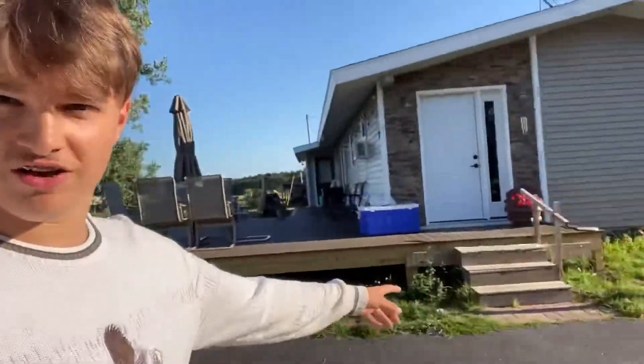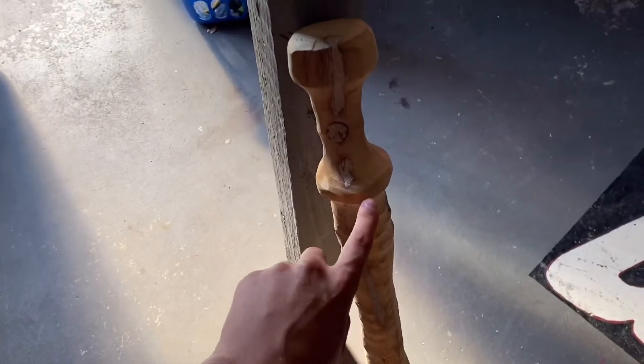I swear this garage is like my second home. My home is over there, but I'm in the garage all the time making stuff. Change of plans — I'm not going to stain it; I don't think I'll like it at all. All I'm going to do is just paint these rings blue.